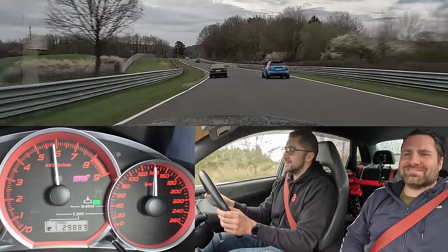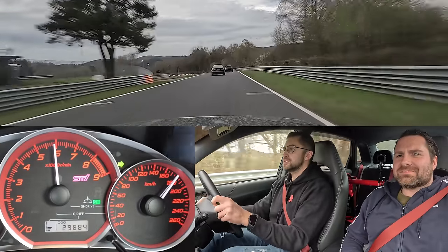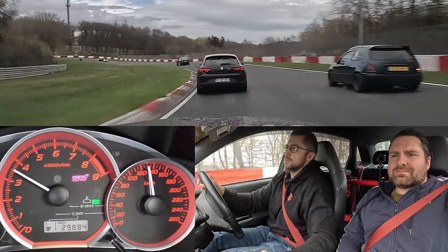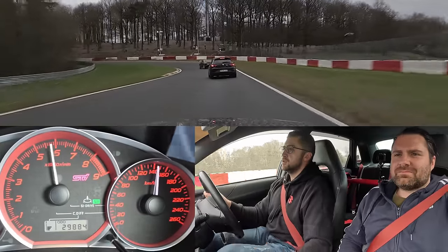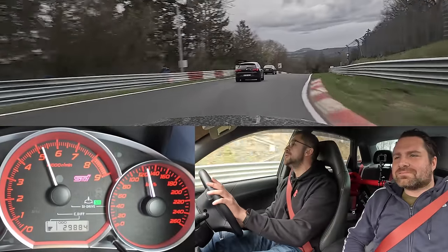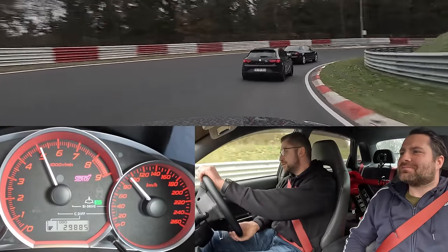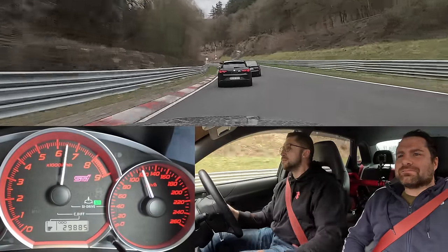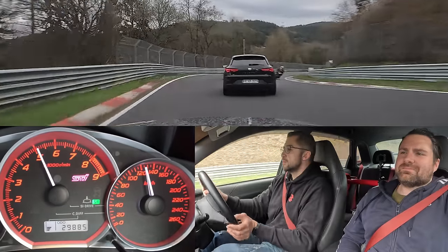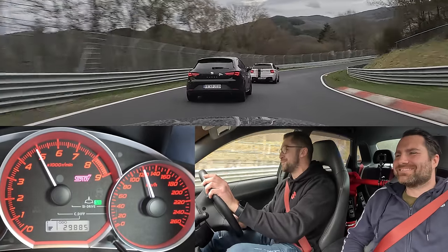And he's gone on the straights. It must be close to 500 horsepower, isn't it? Some fast Seat coming through as well. The guy is fully vibing with some girl next to him, buddy in the back.